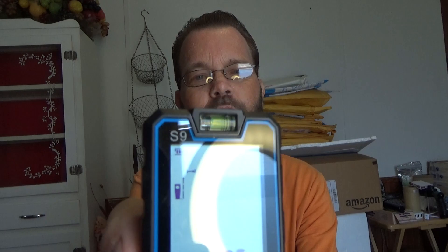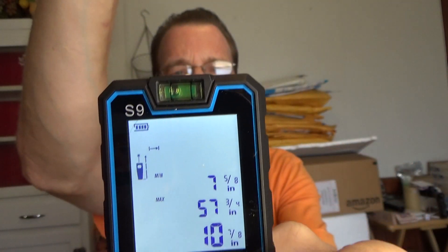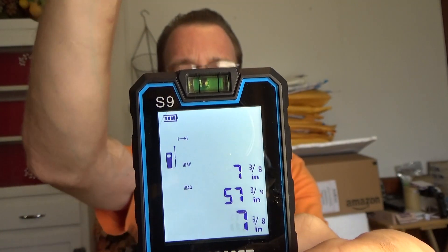You can attach the little lanyard right there if you're worried about dropping it. Also, it is a laser so it's not a child's toy — not something you want to hit you or anyone else in the eye, so please use it safely. If you hold down the measurement button, you can see the display change in real time as you move your hand in front of it.